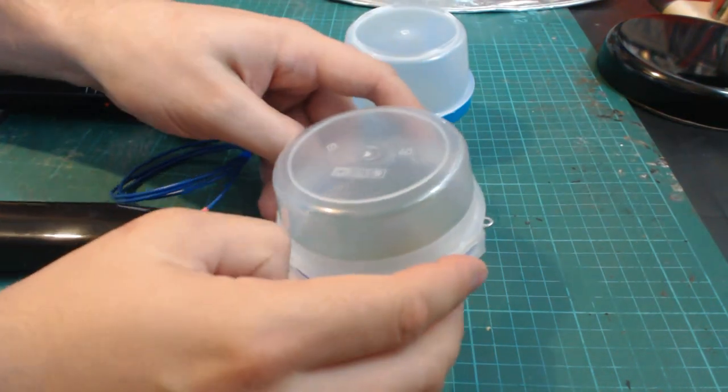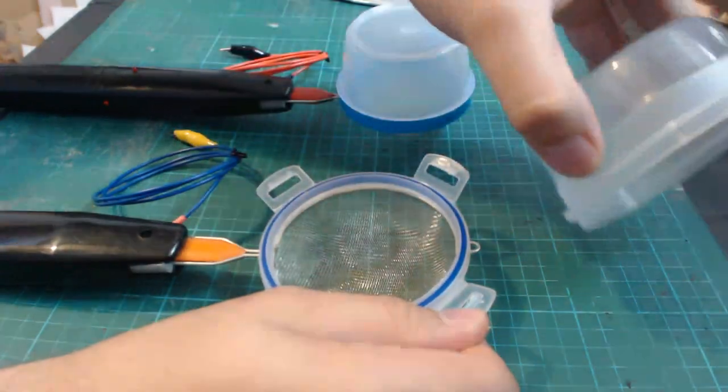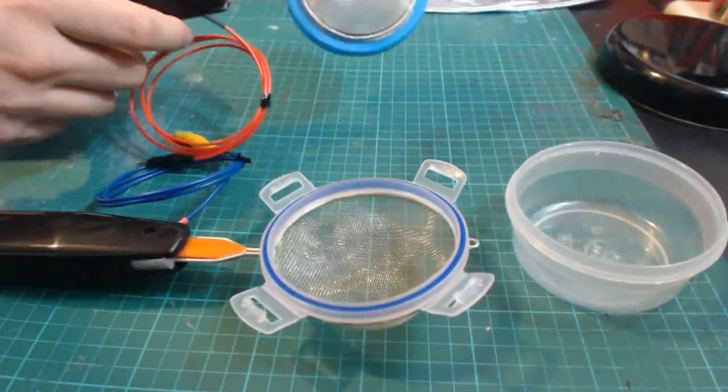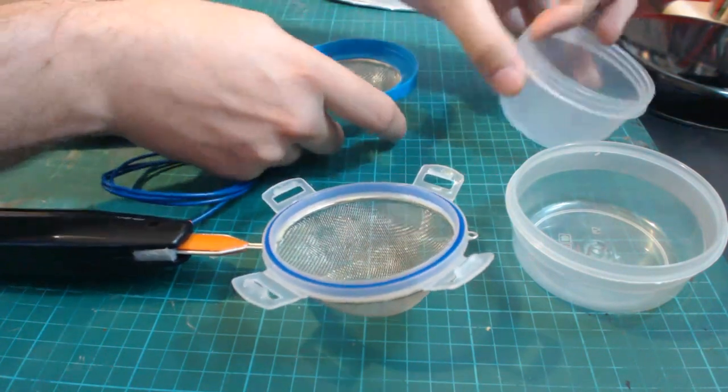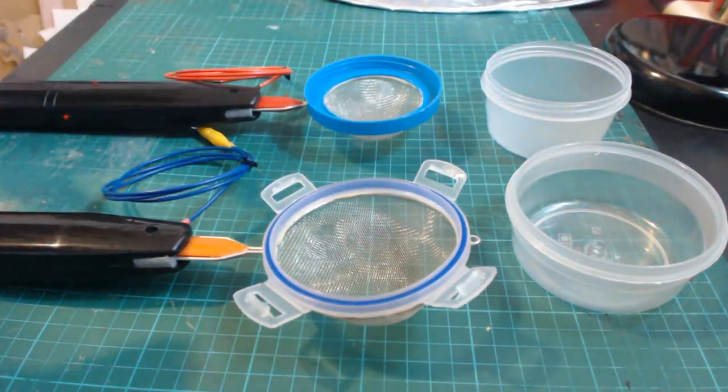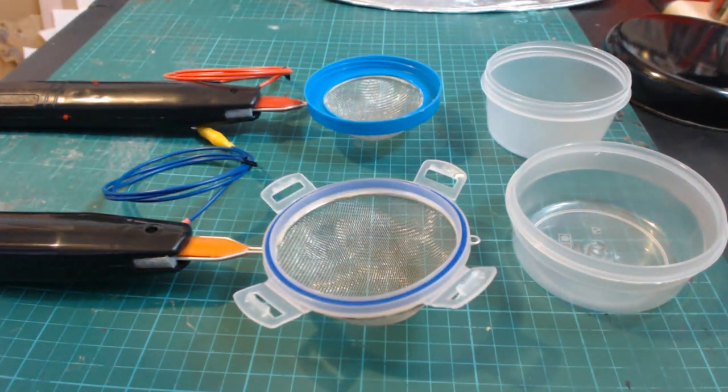The 90mm comes with a clip-on container and the 70 and 80 have a container which simply unscrews. You can use these applicators without the containers attached, but the purpose of the container is to stop the grass from spilling over the edge when we're shaking it side to side during application. You'll see exactly what I mean when we give these a go in just a moment.